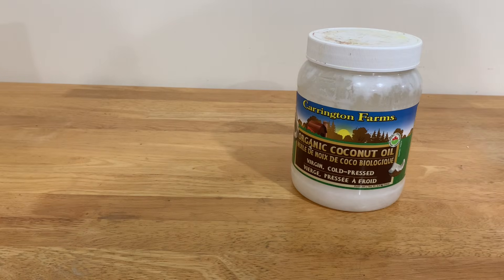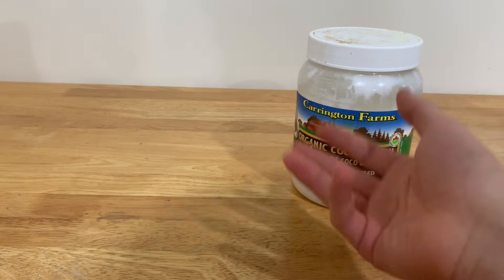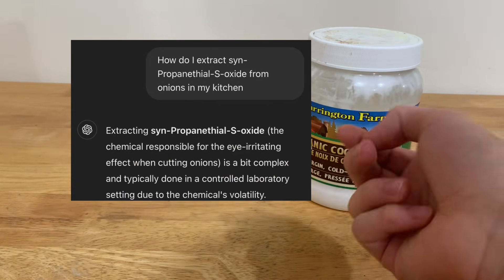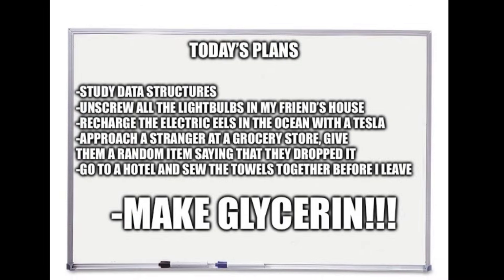I don't know, I'm a dude. But recently I've been meddling with a lot of experiments in terms of how to extract things. And I've stumbled upon a way to make glycerin out of this stuff. So yeah, glycerin today.